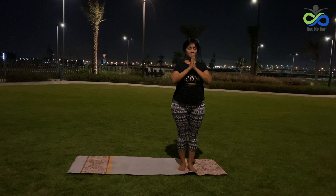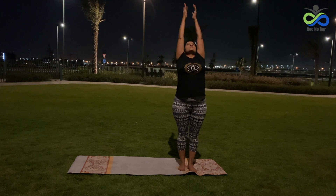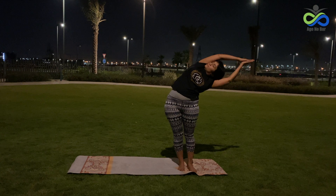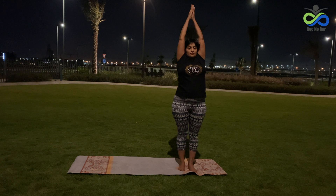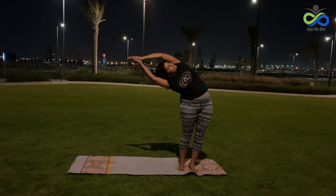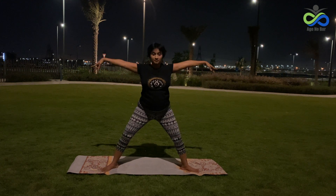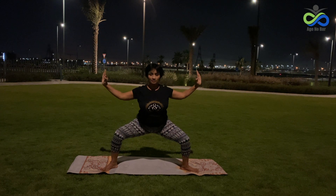Begin in a mountain pose with your feet together and palms together at your heart. Start from the right side of your mat. Inhale, bring your palms up and together, and as you exhale stretch on your right side, extending your arms towards the right. Inhale back to center, and exhale stretch your back towards the left, extending your arms. Look up on your next breath. Inhale, lift your left leg and extend it towards the left side. Inhale again and as you exhale start sinking your hips down for the goddess pose.